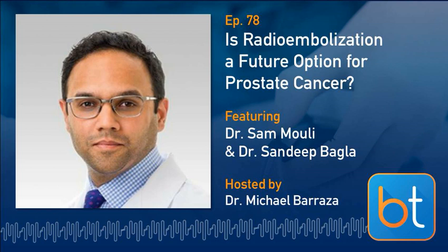So if surgery and radiation are equivalent, what was really driving patients' treatment selection? It was really the side effect profile. With surgery, you might deal with incontinence and erectile dysfunction. With radiation as it currently exists, there's radiation damage to the bladder, the erectile tissues, and the rectum. Up to 60% of men regret the treatment choices they've made regarding their prostate cancer. So there's definitely room for improvement.